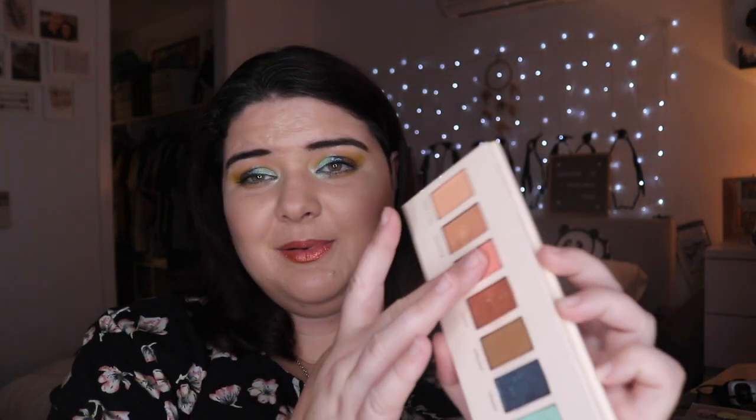Ultimately I'm disappointed. The standout shade for me is Heatwave — I really enjoyed it and used it in my crease every time. It's a really beautiful peachy matte; it's really nice. The neutral mattes in this palette are very good, but the colourful shades just aren't that good.